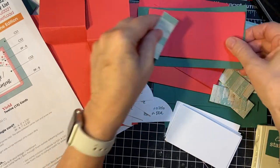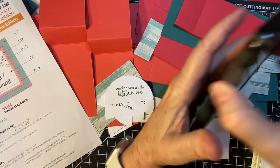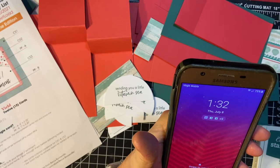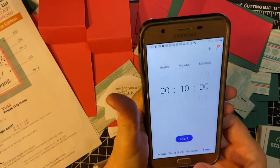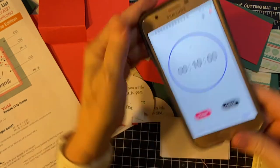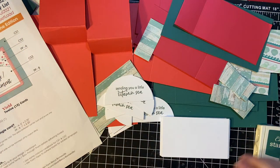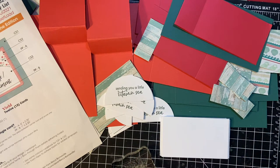Okay, I will put 10 minutes on the clock. There we go — 10 minutes on the clock. And away we go. I'm using Tranquil Tide as that is the color of the card base.